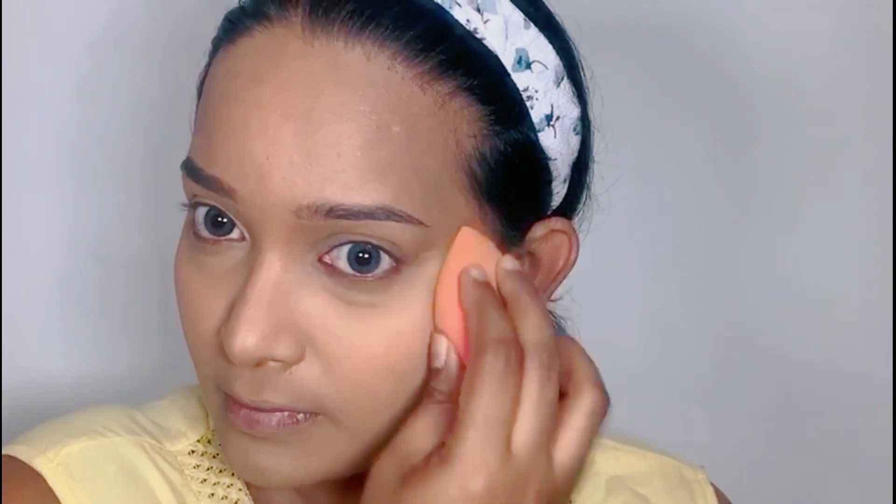I'm going back to the Wet n Wild Photo Focus Coconut 3-in-1 Primer Water to set the base makeup.